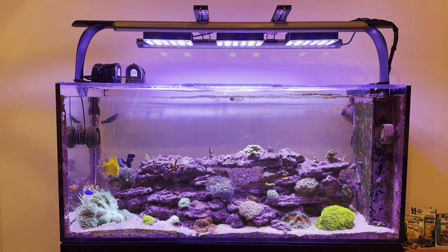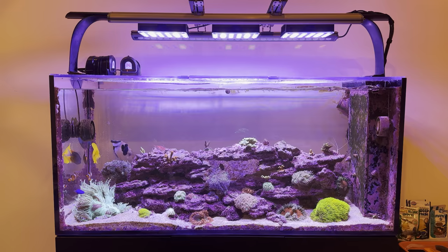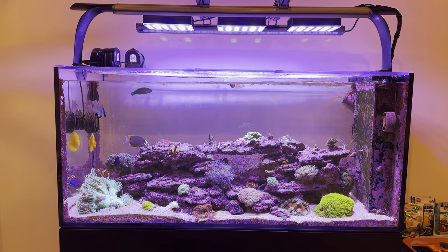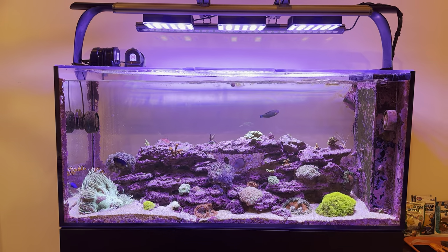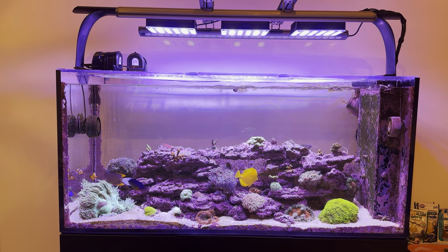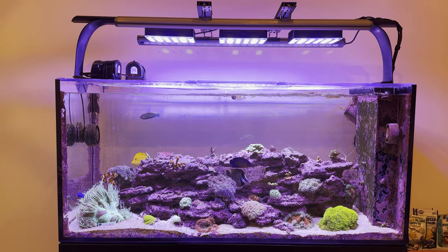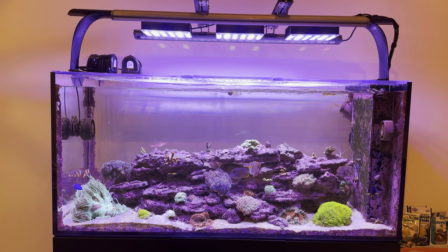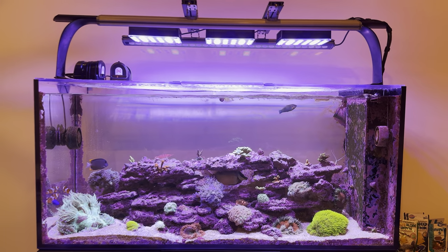How's it going reef keepers? Hope everybody's having a good week. I wanted to go ahead and just do an overview video of the latest major upgrade that I have done to my system, which is to swap out the Radeon G6 XR15 Pro units that I had as the main drivers for lighting on this system and go ahead and implement the Reefi Uno 2.0 Pro — three of them — as my main drivers.